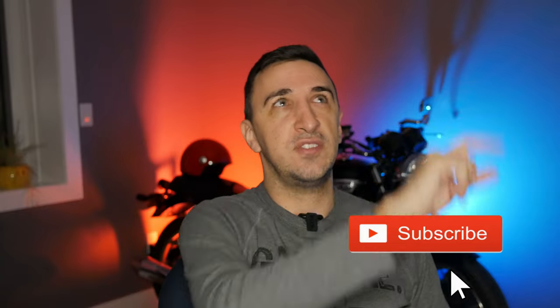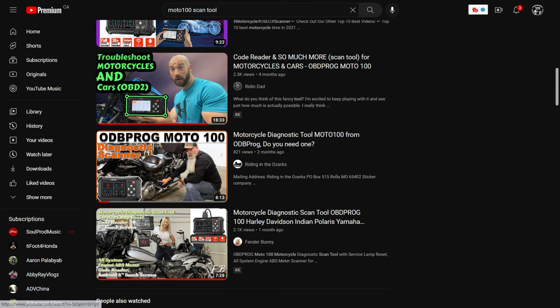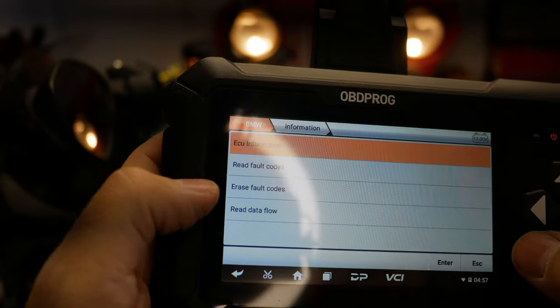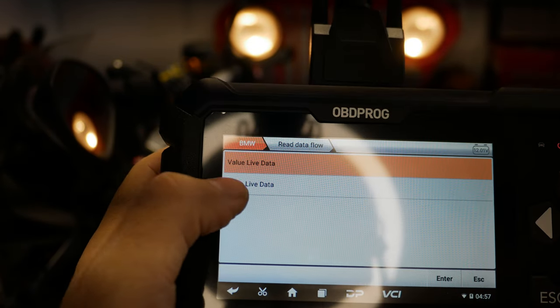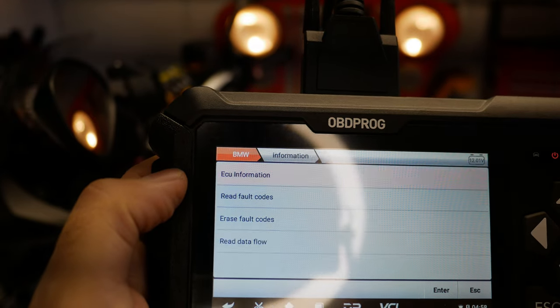Not everything is super clear though, because if you think of the menus like a flowchart, you get sent back to the same screen a lot. A lot of other YouTubers reviewing this didn't even realize they kept getting sent back to the same menu — they thought they were progressing further. It happens a lot, it's not clearly explained, and a flowchart would help a lot. It's a bummer.